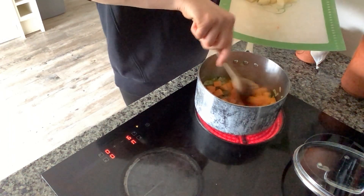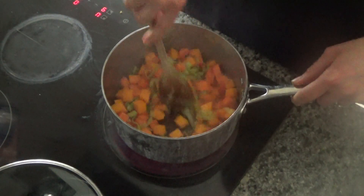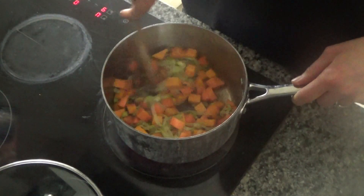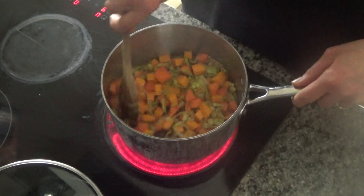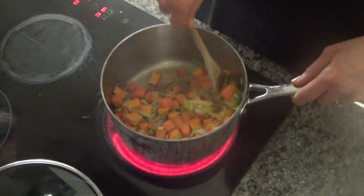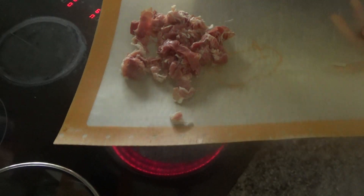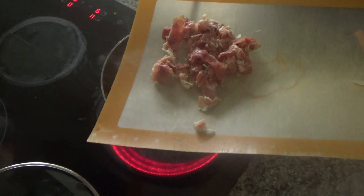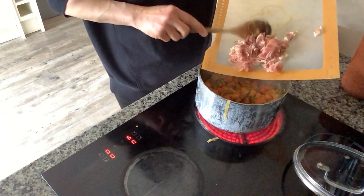I'm going to fry these for about five minutes. Butternut squash and carrots don't tend to soften as easily as other vegetables, but I just want to get some heat through them before I add the stock. Once the vegetables have started to soften, I'm going to add in the parma ham — I've got about six slices here. I'm making this soup to serve three, so I've used about six slices rather than the full six to eight.